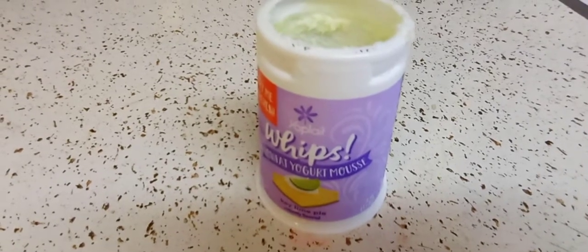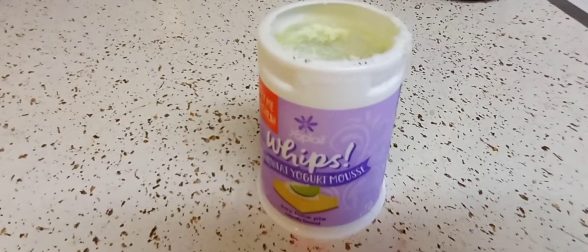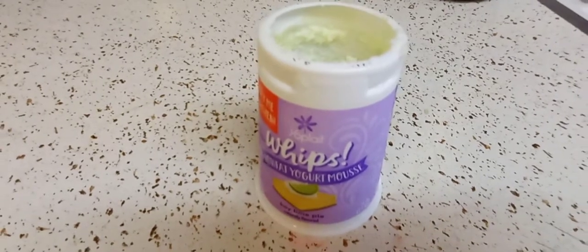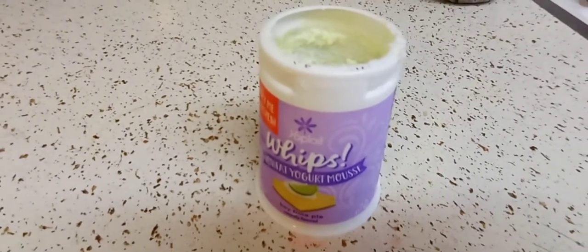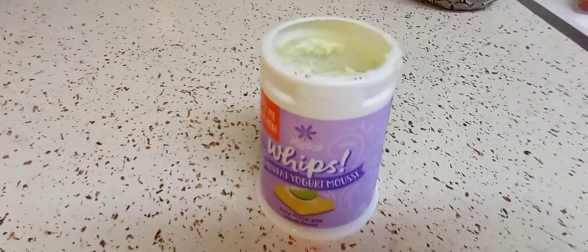The lime flavor is strong. It also reminds me of drinking soda. But you should try it — it's good. But I'll stick to my cherry cheesecake. I'll see you guys in the next one. Take care.